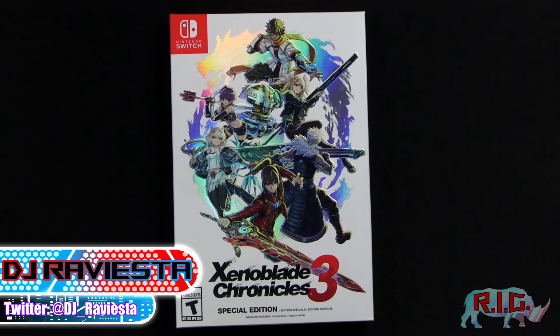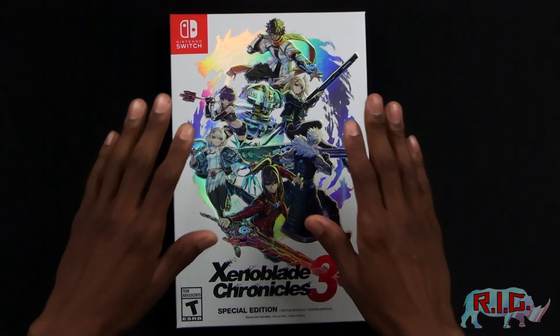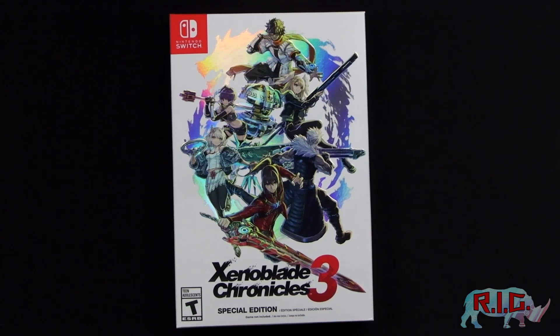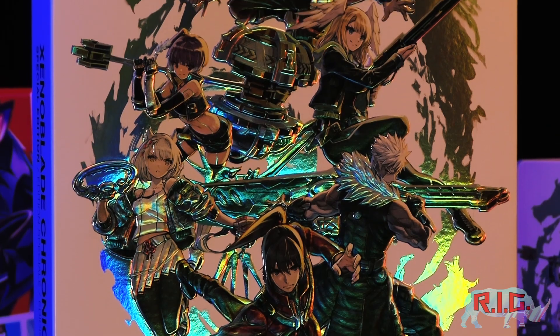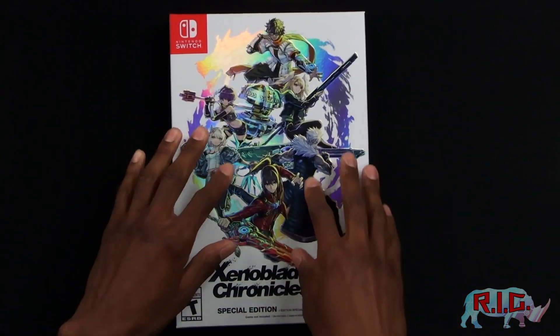And today we are doing the unboxing of the special edition — yes, that's right — the Special Edition of Xenoblade Chronicles 3. This did ship out recently for everyone. We did get notifications from Nintendo that it was going to be coming in the fall and it is finally here.